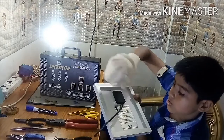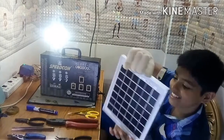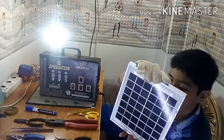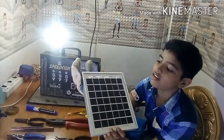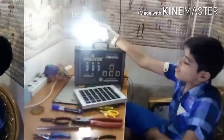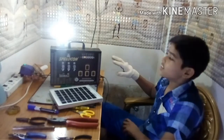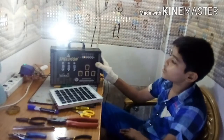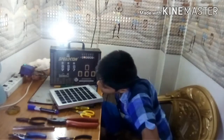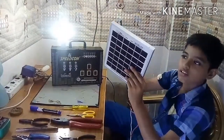This is the 12 volts solar sheet, friends. It is very important and very interesting. This 12 volts solar sheet is glowing and I showed how to charge. It is very easy and very useful, friends — when the power goes off, it will be very useful.